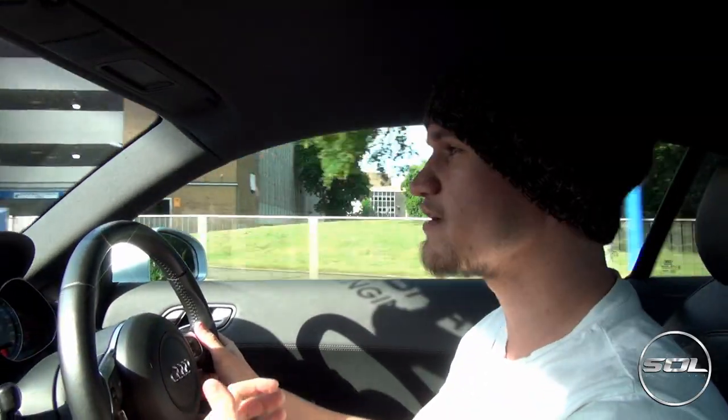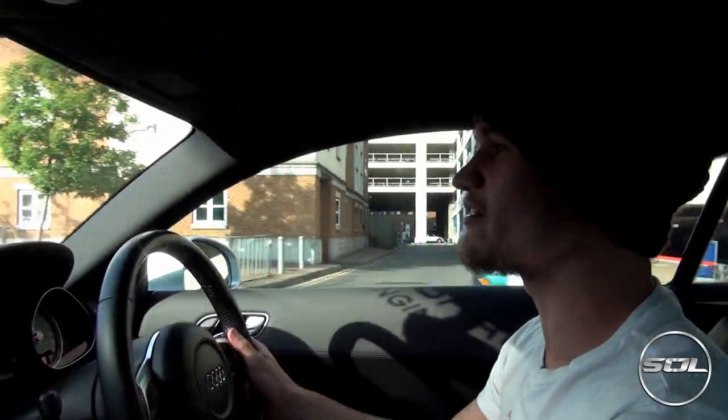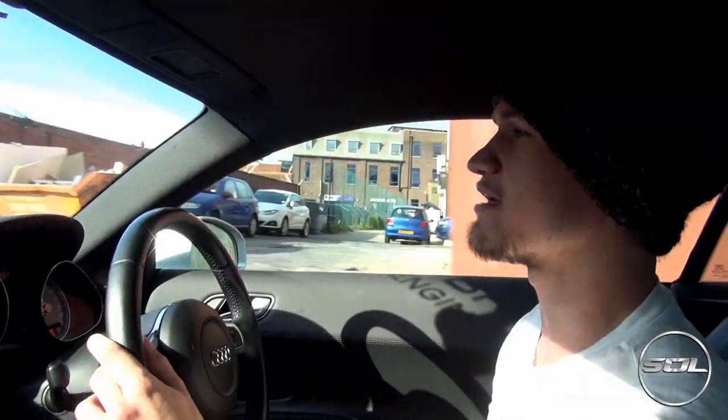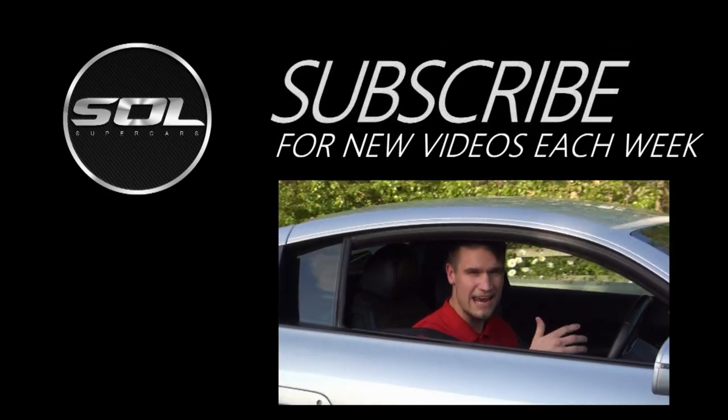Make sure that you subscribe to Supercars of London, because there's going to be a lot more cool stuff happening very, very soon. Thank you very much — make sure you subscribe for a hell of a lot more of this.